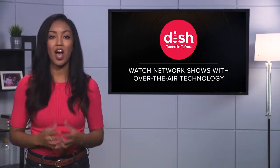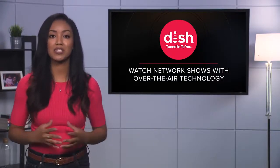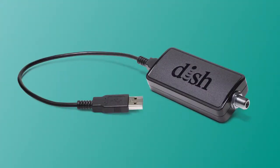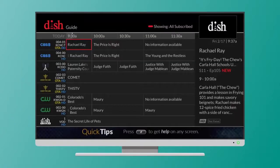If you have a Hopper with Sling, Hopper 3, or Wally receiver, you can create a more seamless viewing experience by purchasing an OTA adapter from DISH to get broadcast network channels incorporated right into your programming guide. This means that you don't have to switch inputs to view your broadcast networks, and you can still record your shows on these channels as usual.